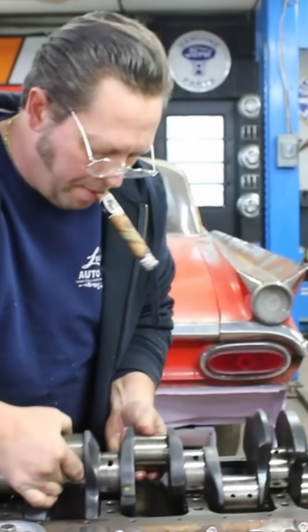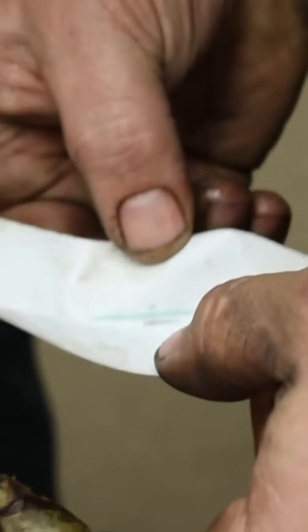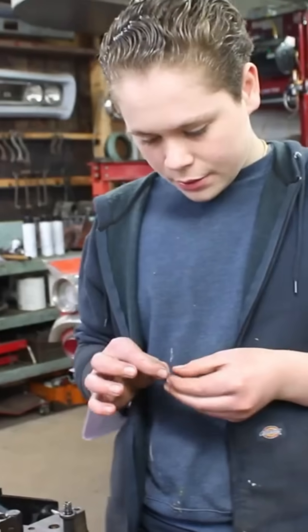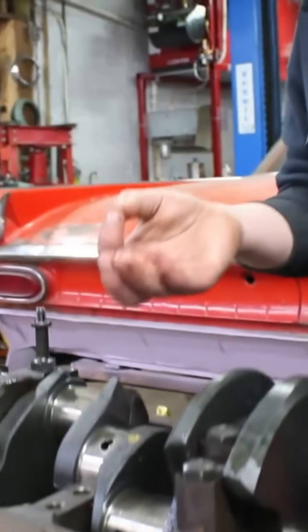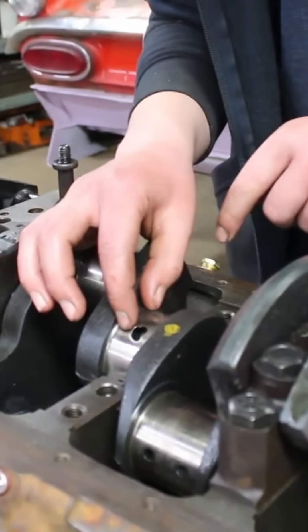Up, up, up. You gotta pick it up. This is the clay. We have kind of sometimes our own terms for these things. We call it clay. This is the plastic gauge clearance indicator. So you take your plastic gauge — clay is what we call it — put it long ways, just like that.